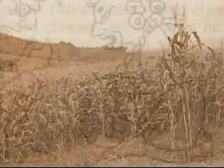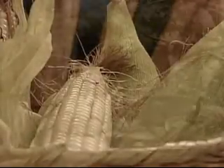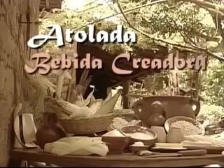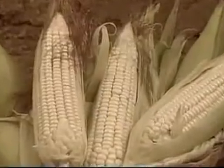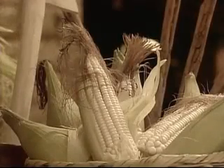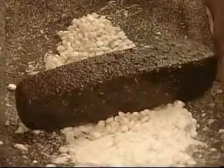Que sin el maíz no somos nada, porque es lo que uno ocupa más que todo. Maíz, fruto de nuestras tierras, de nuestras cosechas, creación de la madre naturaleza, que se ha convertido en el sustento de nuestras bocas y de nuestras almas.